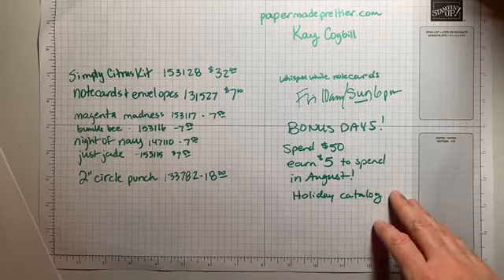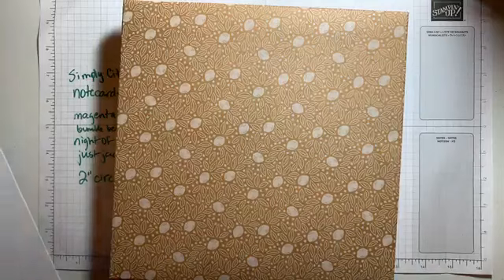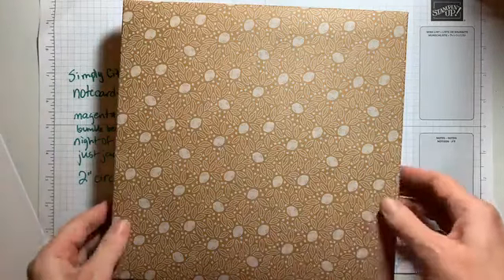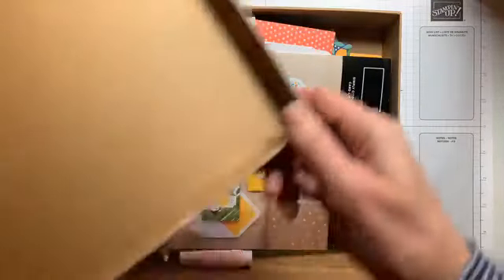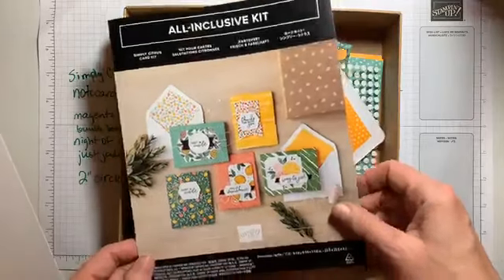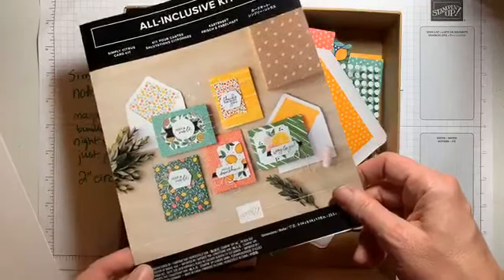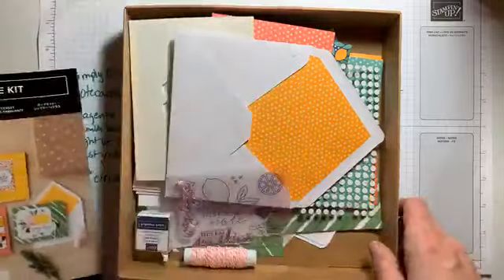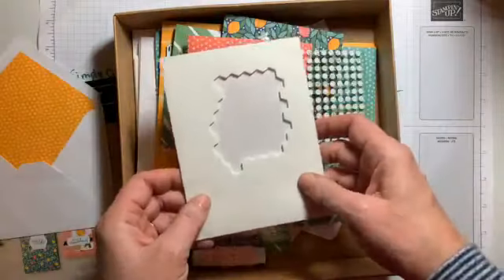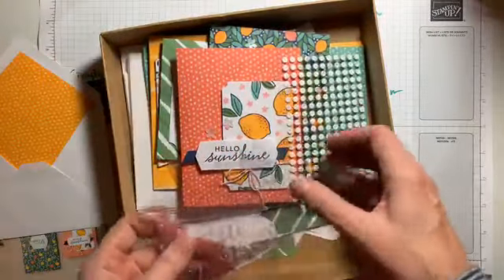All right, let's get started with our Simply Citrus kit. The first thing I always look at in a new catalog are the kits because they're simple and cute. I love this kit for its bright colors — everybody needs to be whisked away to citrusy places right now. The cards go together very simply and the kit comes with everything you need: Stampin' dimensionals, twine, ink, a little navy blue ink, and a whole stamp set.